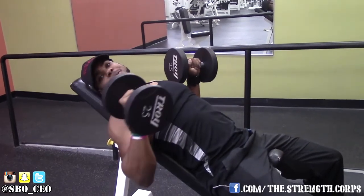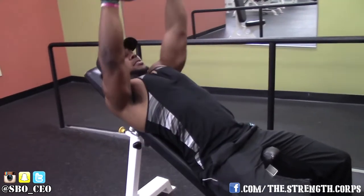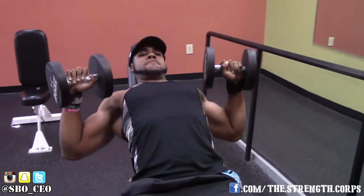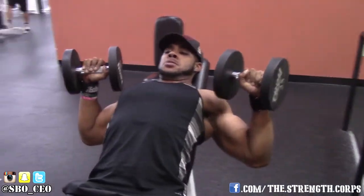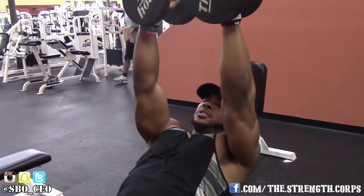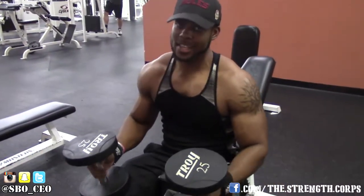Make sure you get all the angles. Come up and then back down, up, down, up, down, up. Real simple. When you're done, turn them inwards, drop them, and come back up.